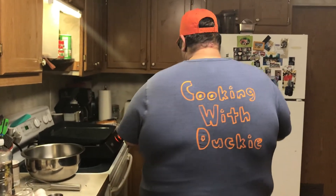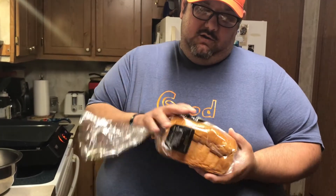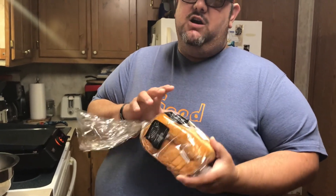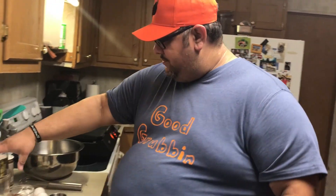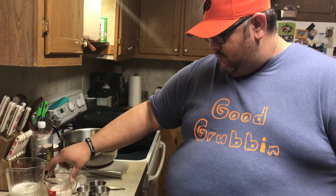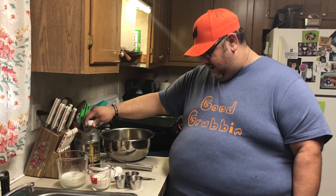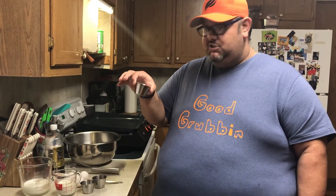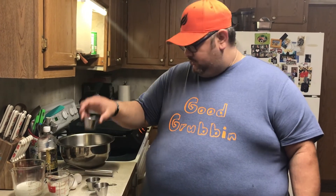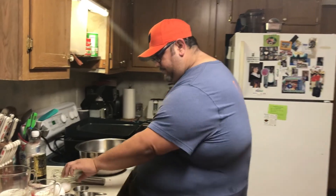This will serve four people. You're gonna need eight slices of brioche bread, a cup of milk, a half cup of heavy whipping cream, four eggs, a teaspoon of vanilla extract, a teaspoon of nutmeg, two tablespoons of cinnamon or cinnamon sugar, and a tablespoon of sugar. That's what's going into our egg wash.